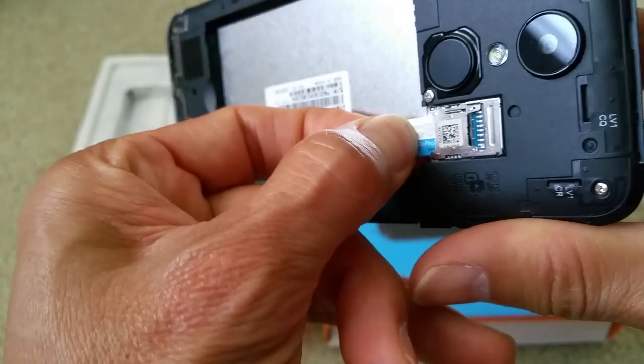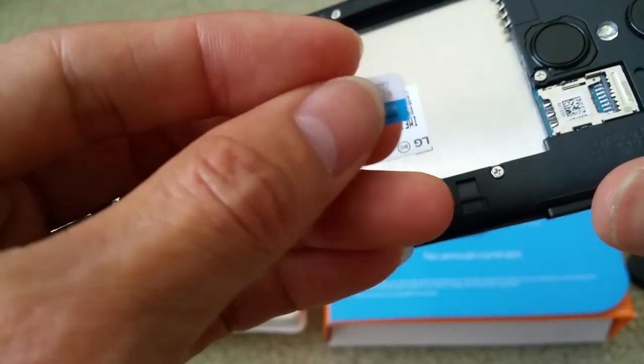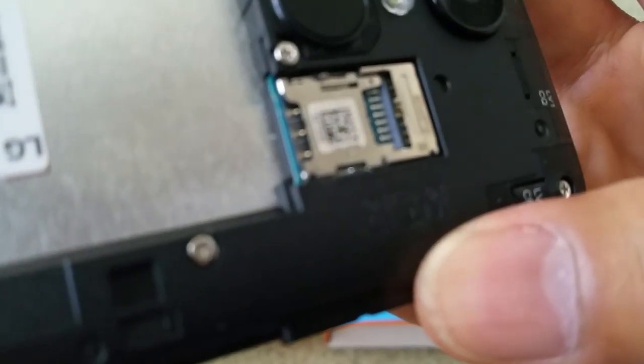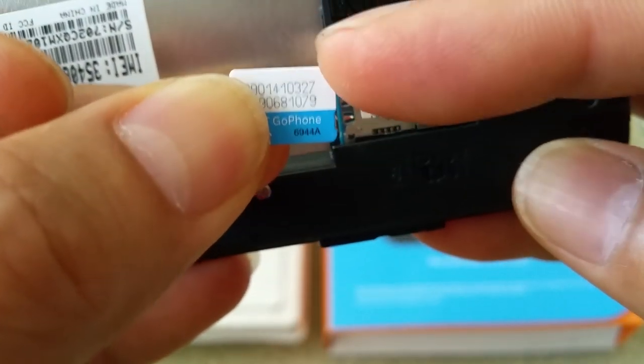There you go! Make sure the gold contact is on the bottom where all those metal contacts are. That's how you remove and insert the SIM — you insert it with the cut corner going in first.